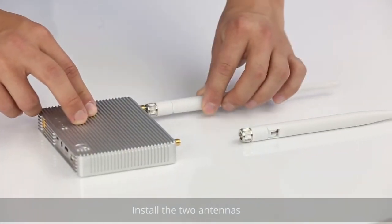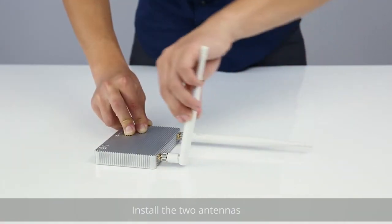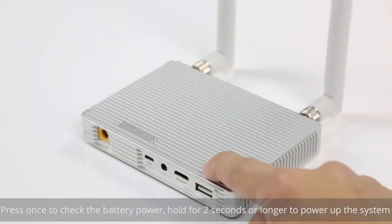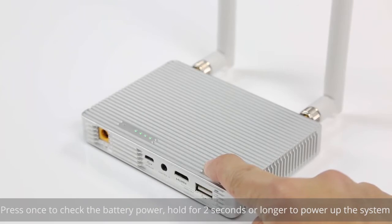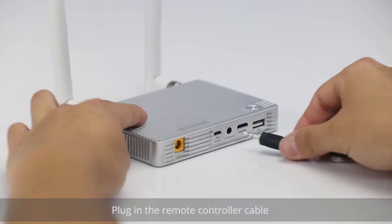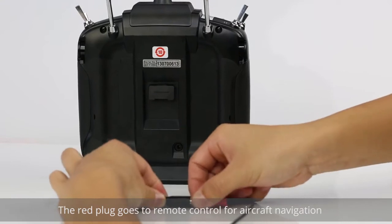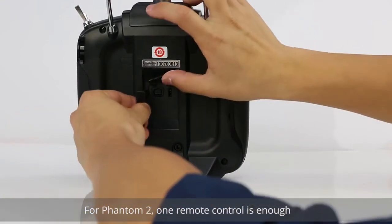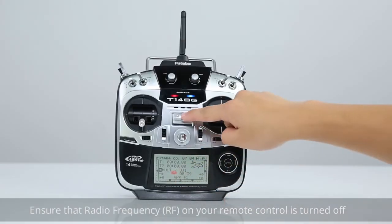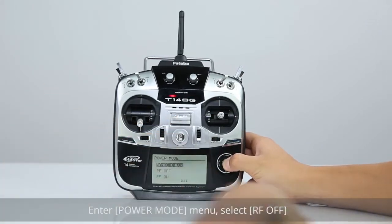Install the two antennas. Press once to check the battery power. Hold for 2 seconds or longer to power up the system. Plug in the remote controller cable. The red plug goes to the remote control for aircraft navigation. For the Phantom II, one remote control is enough.